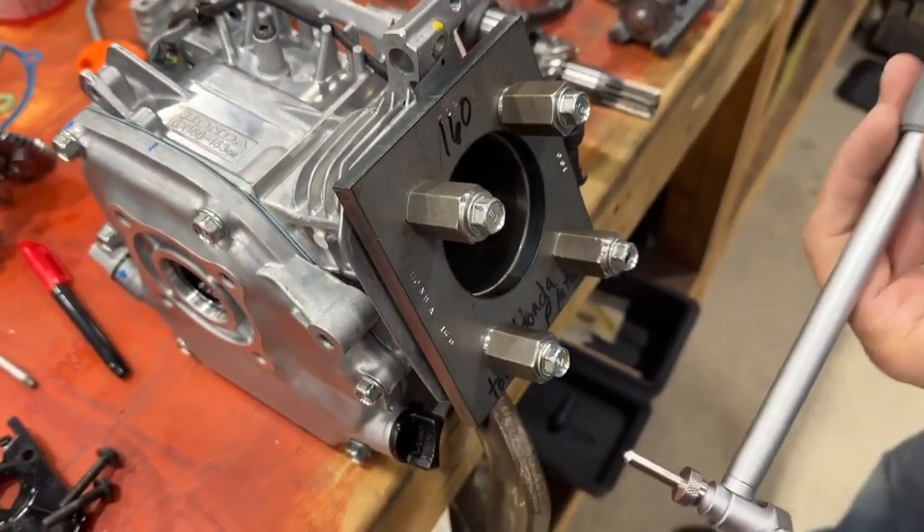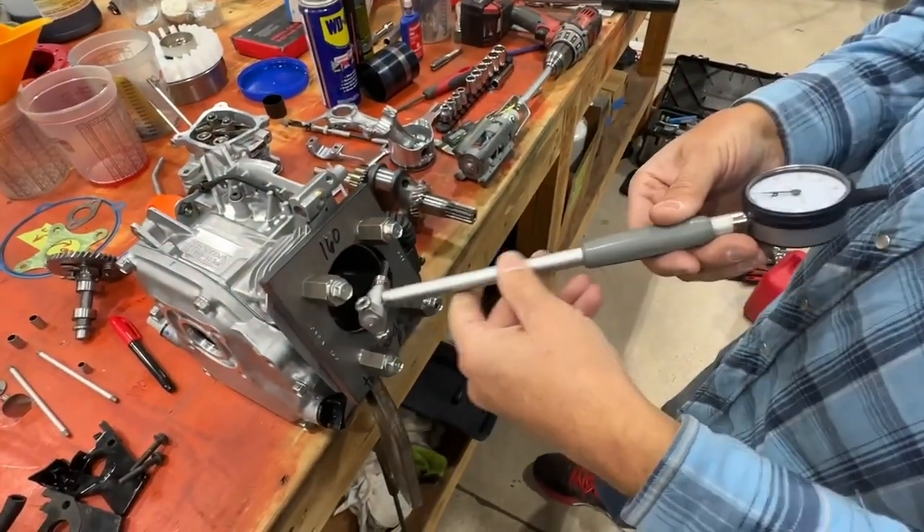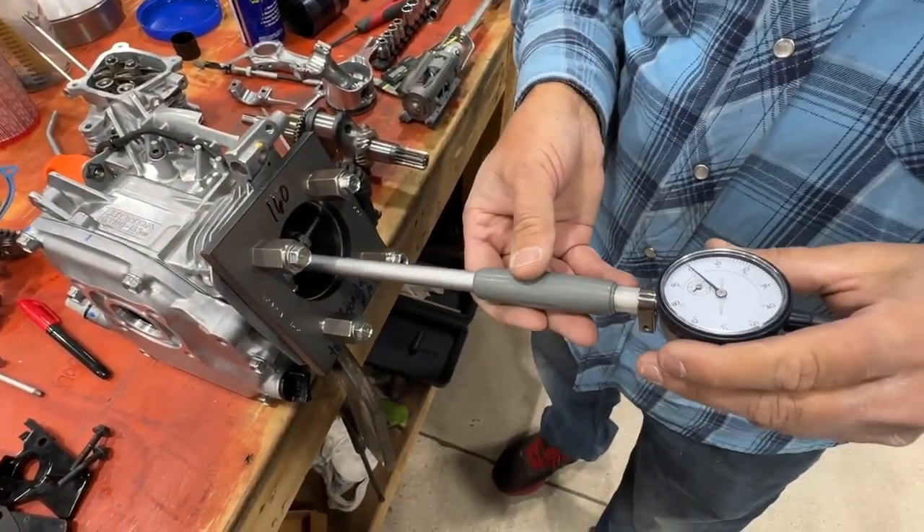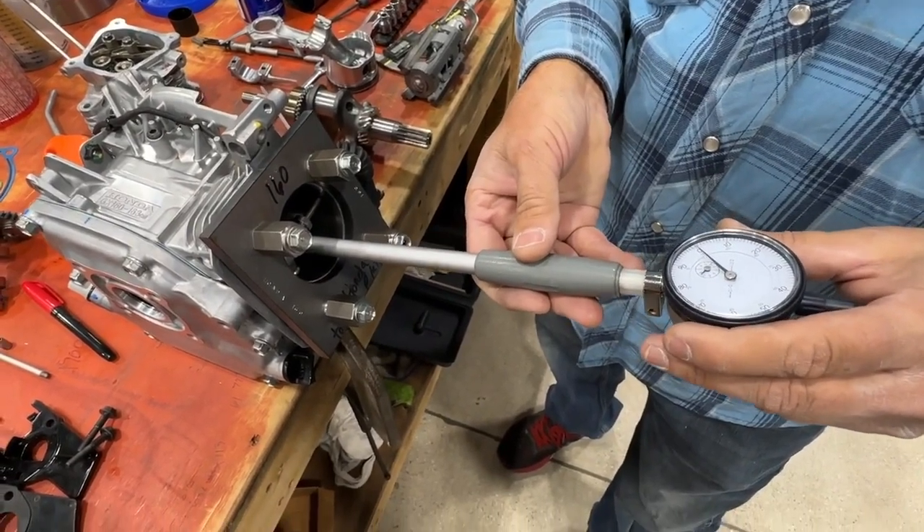But the proper way to measure it is with this bore gauge. And if we stick the bore gauge in the bore, you've got to rock it back and forth until you get zero.